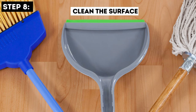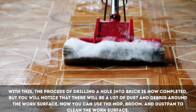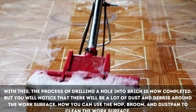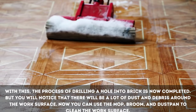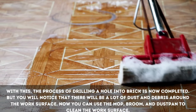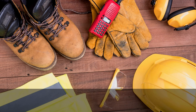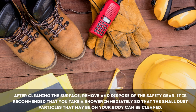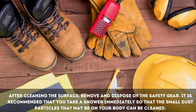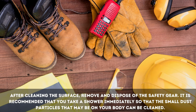Step 8: Clean the Surface. With this, the process of drilling a hole into brick is now completed. You will notice that there will be a lot of dust and debris around the work surface. Now you can use the mop, broom, and dustpan to clean the work surface. After cleaning the surface, remove and dispose of the safety gear. It is recommended that you take a shower immediately so that the small dust particles that may be on your body can be cleaned.